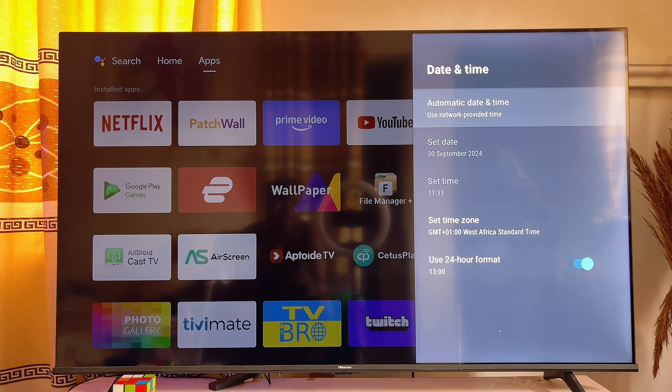If your TV does not have this option, what you can also do is simply go ahead and manually set your date and time to the exact date and time of your internet Wi-Fi.